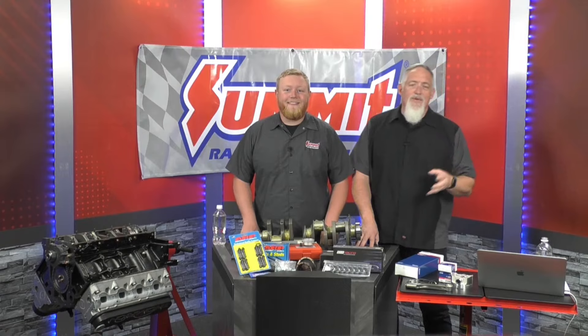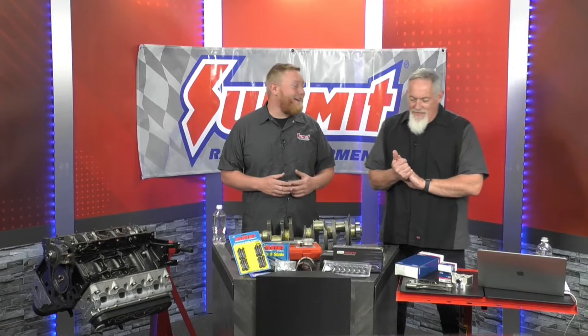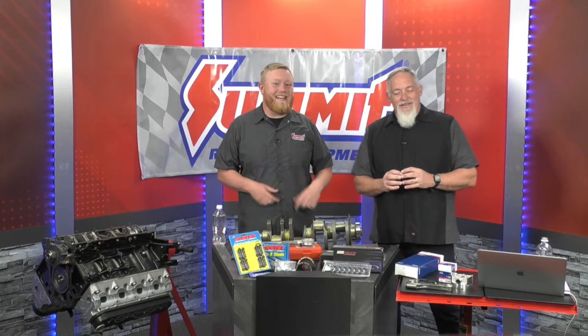Hey everybody, welcome. I'm Doug Kaufman with Tomorrow's Technician. Welcome to today's live stream with Summit Racing Equipment. With me today is Justin from Summit Racing. Justin, welcome. Thanks for having me. We've done a ton of stuff with you guys — it's always a pleasure to come over here and just talk about car stuff. This is what I eat up. This is what puts a smile on my face every day.